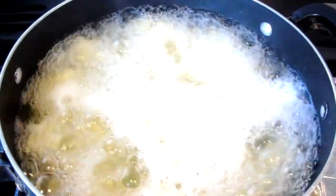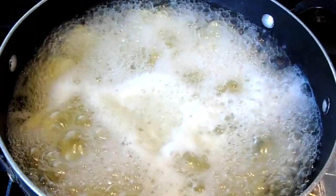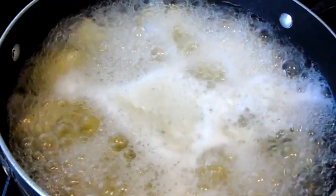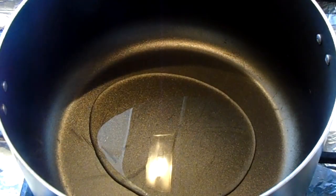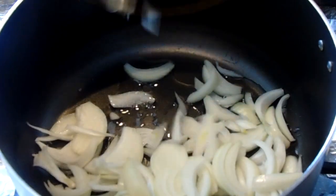We're going to start off by boiling six potatoes for the samosa mixture. In a cooking pot, add some oil then add your chopped onions.